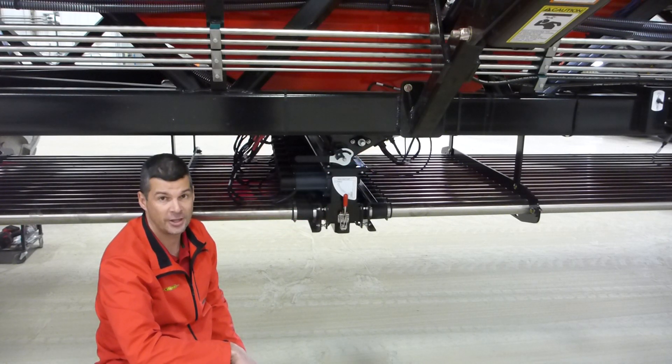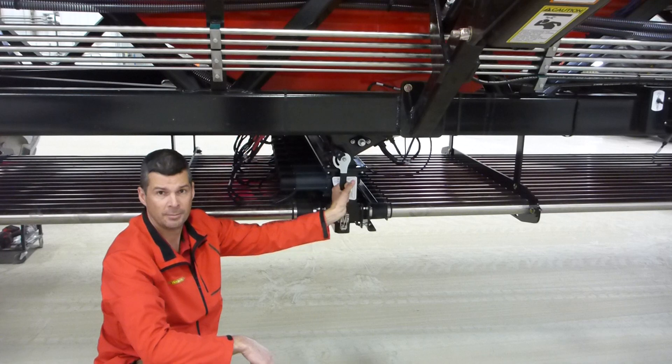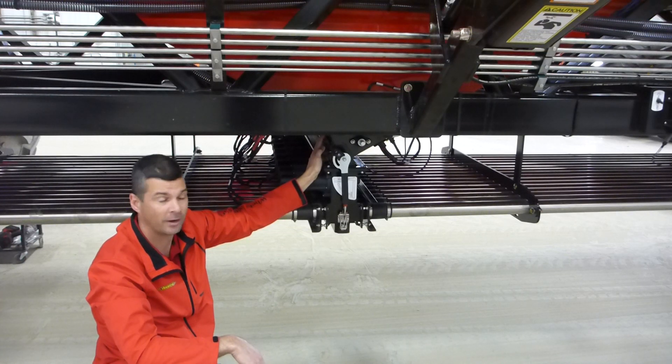The second thing you want to make sure is your bulk shutoff door. Make sure it's in the open position and all the way open. If it's not all the way open, you may not be getting the proper flow of product coming out of the bottom of the tank.